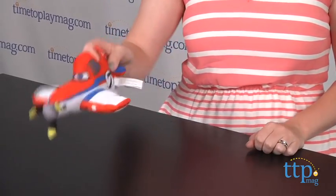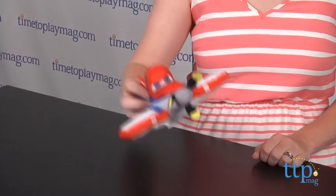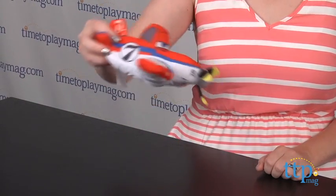Three button cell batteries are included, but they cannot be replaced, so once those batteries are done, you will no longer be able to hear the phrases and sound effects.